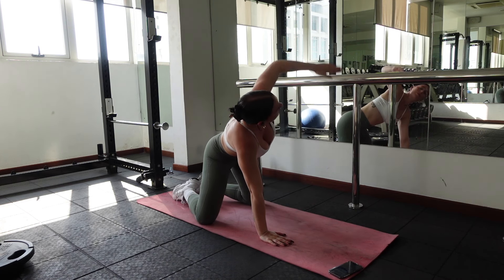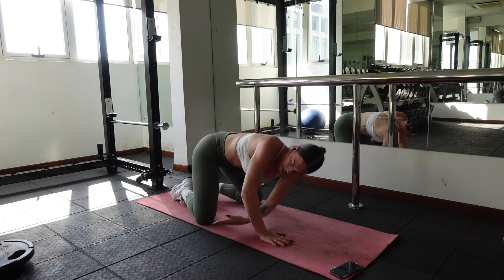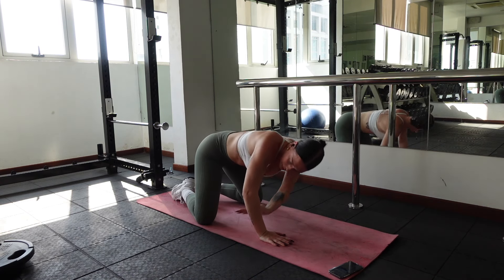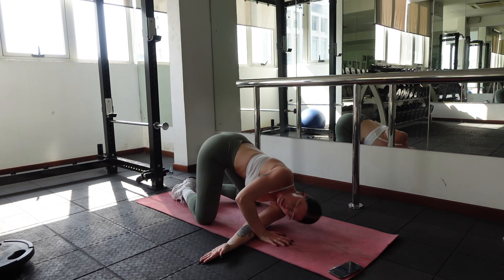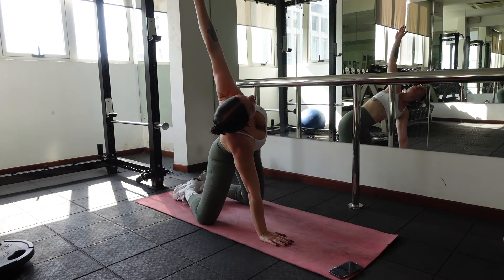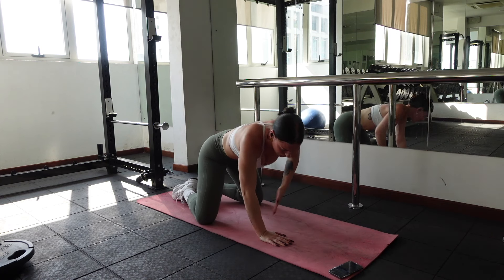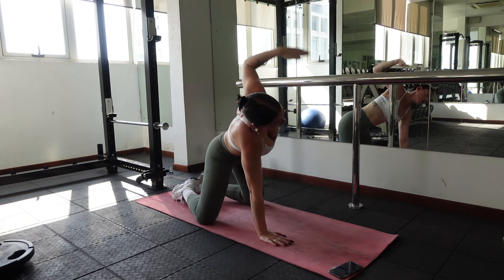Same thing on the other side. Inhale, lift your left arm towards the sky. Exhale, thread the needle and lay down on your left ear. Breathe in, stretch. Breathe out, fold. Repeat on your left side for 10 to 12 reps.